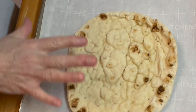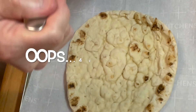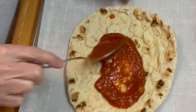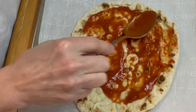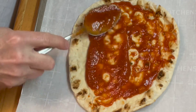Here we go. We have our tandoori naan crust and the oven is preheating to 325 degrees. We're going to put a schmear of sauce — not a lot — but we want to go all the way out to the edges because this guy wants to curl up on me.